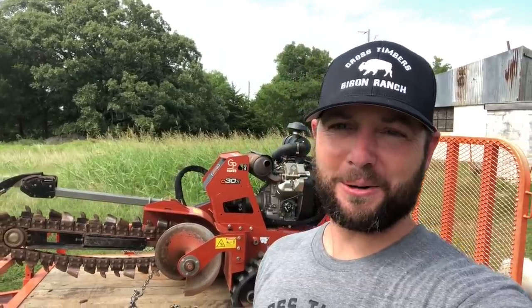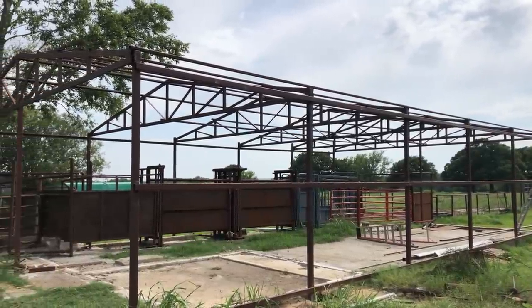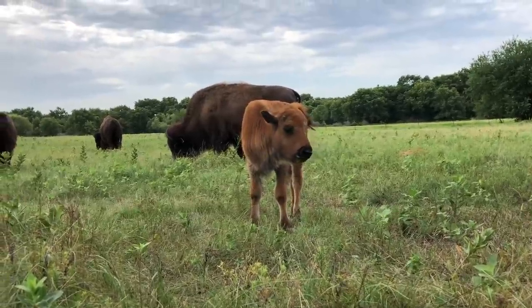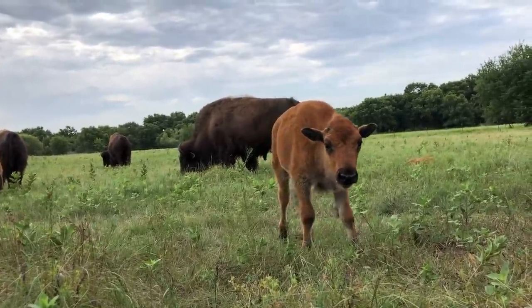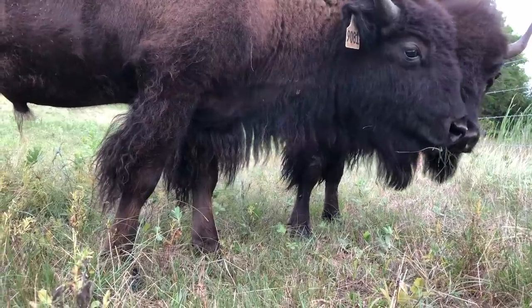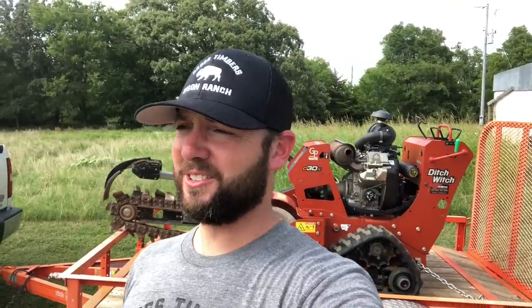Hey guys, Dusty Baker with Cross Timbers Bison. Welcome back. Thank you guys for watching us. It's an exciting time. We're getting a lot of stuff done. We've got the barn now for our bison handling system. It's calving season. We've had all three of our calves now, which is a blessing. They're doing great and they've got three good mamas on them.